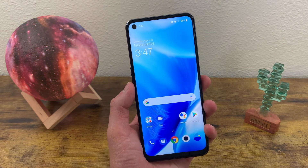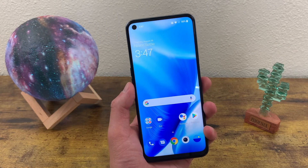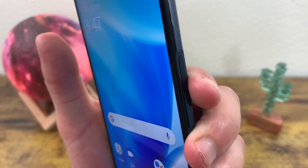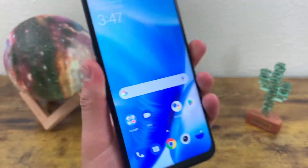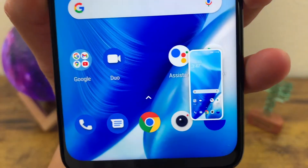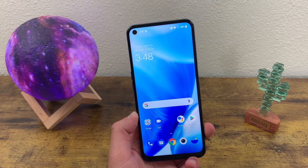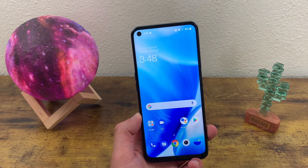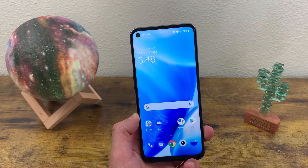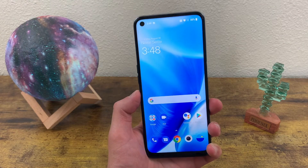Taking a screenshot with this phone is really simple and, believe it or not, it's actually a fraction of a second faster than some other phones. All you got to do is press the power key and the volume down key at the same time — and there we go, we have our screenshot. Pretty simple. Keep in mind, you do not have to hold these buttons. All you need to do is press them at exactly the same time. You just have to lightly tap it, and that's all you really need to do to take a screenshot.